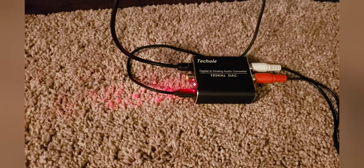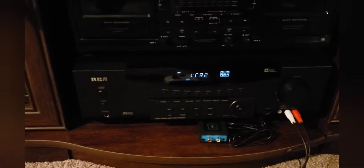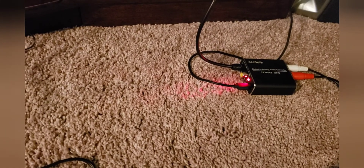You get that deep, thunderous surround sound, and it's all thanks to the little Tech Hole digital audio converter. If you're looking for something to work with one of your older systems, it all works with the dual RCA cables — the red and the white — plugged into the front or back. The toslink cable is on the left, power is on the right and connected to your Xbox, and you simply plug the toslink into the back of your Xbox One.